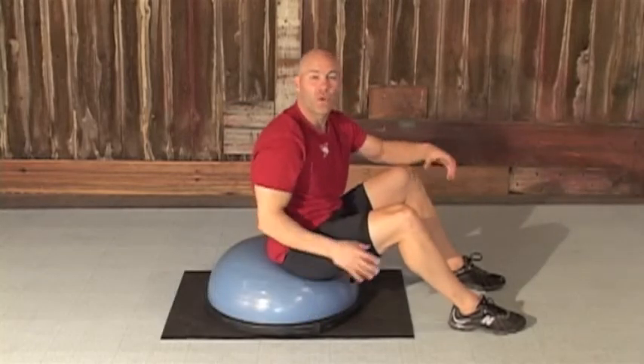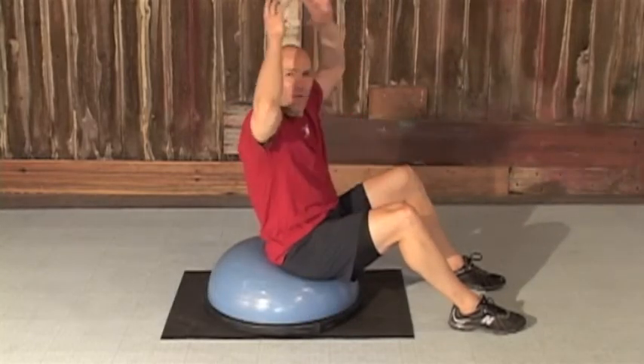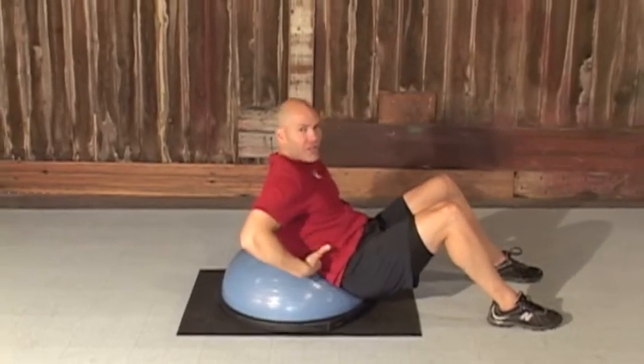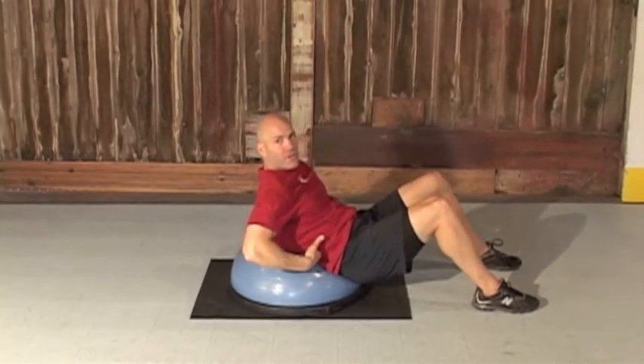The first exercise on the BOSU ball is going to be an extended arms over the head crunch. What we're gonna do is focus first on coming down low on the ball so that the dome of the ball is supported in your lower back.